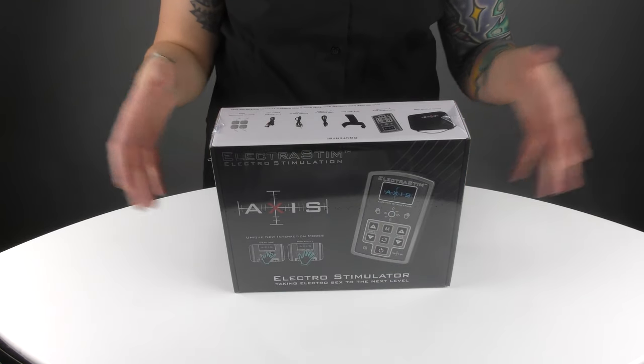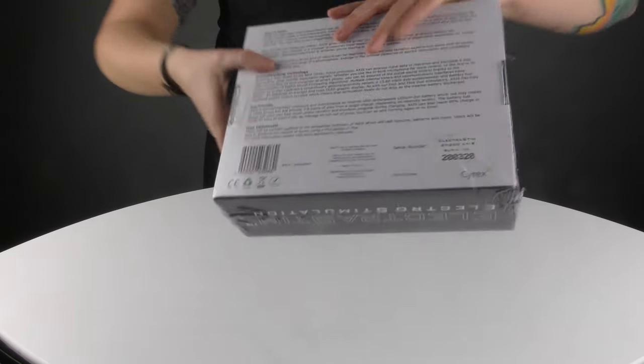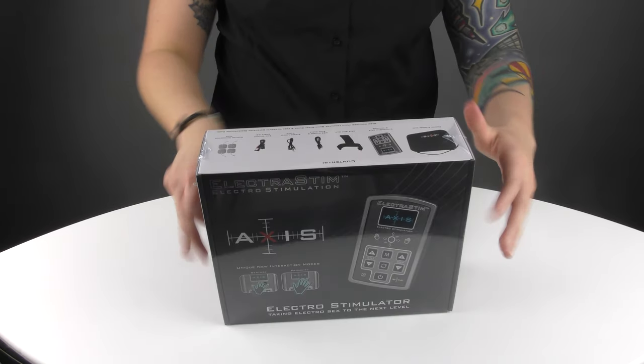First things first, when you receive Axis it will be shrink wrapped just to show you that it is brand new and sealed. So we'll get that off.